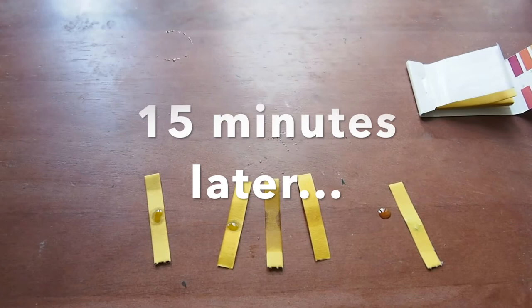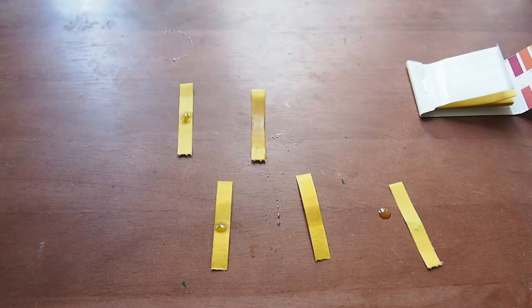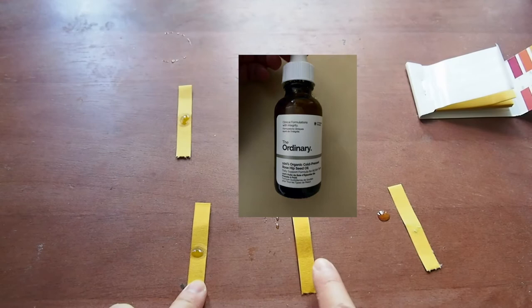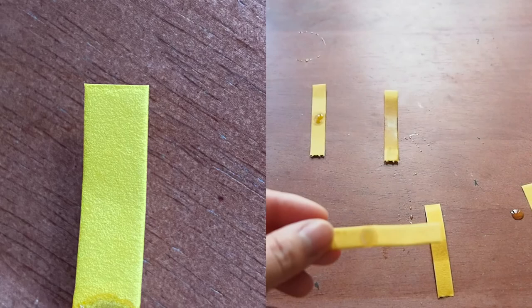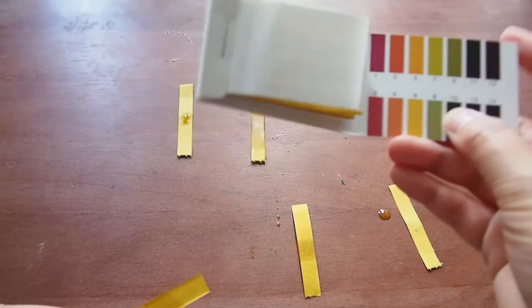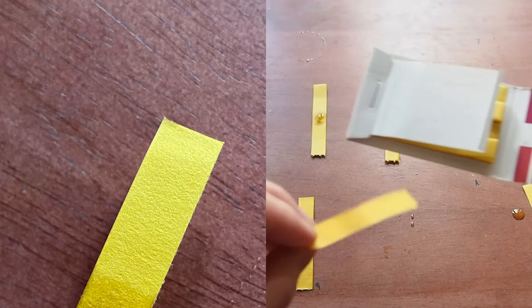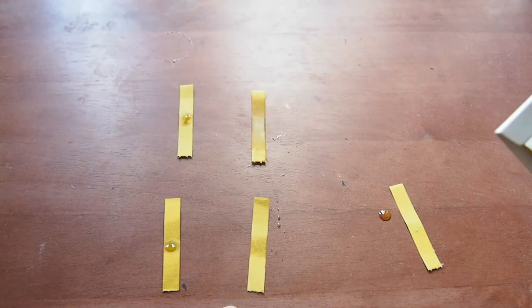I gave it a pretty good amount of time to sit just to see the results. These two are probably not the best to reference. This strip right here is for The Ordinary's Niacinamide 10% and Zinc 1%, and this strip is for The Ordinary's 100% Organic Cold Pressed Rosehip Seed Oil. It's actually coming in around a five — I'm getting a light orange, not too light, so around five to six. And for the rosehip oil, I'm getting basically the same thing, around a light orange, between five and six. So these two are good and within the ranges I need them to be for skincare and maintaining a good pH.